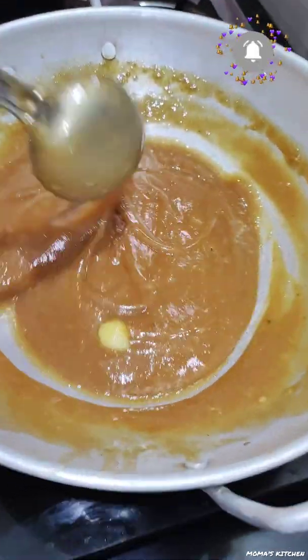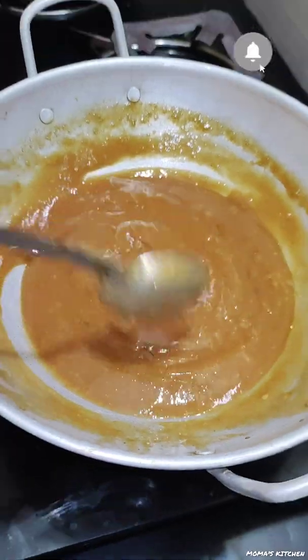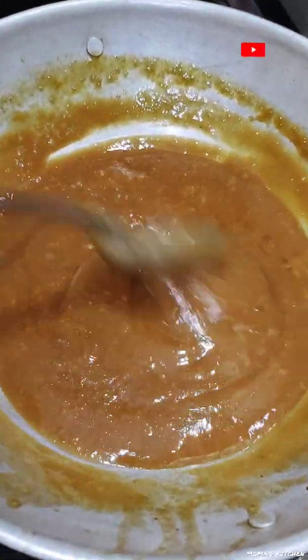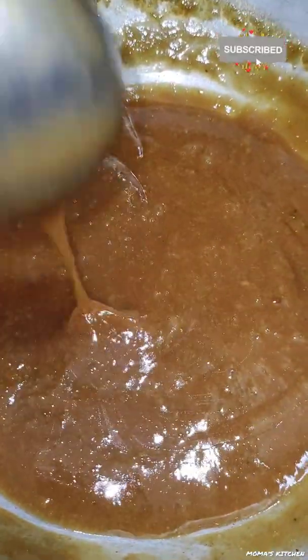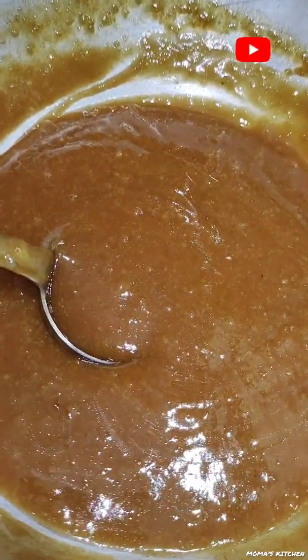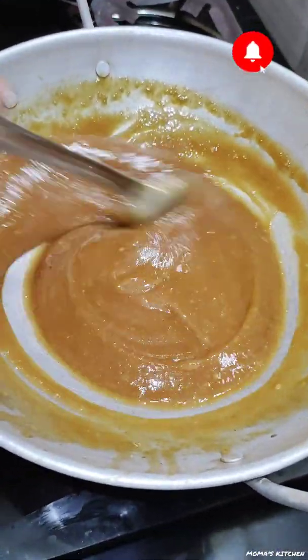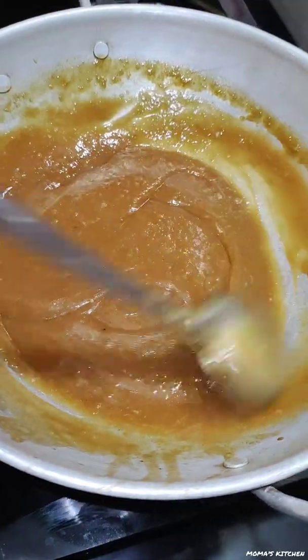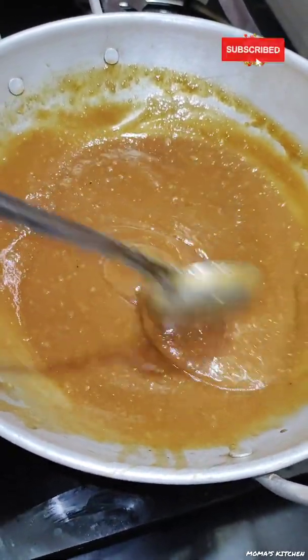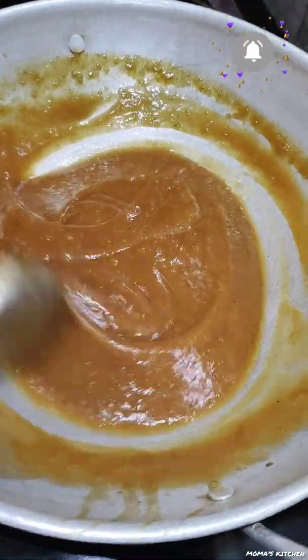We have got two things to take on and we are going to take a couple of things. We are going to make a primer to make it a little bit better. We are going to take a detailed video. We have to mix with a mix.